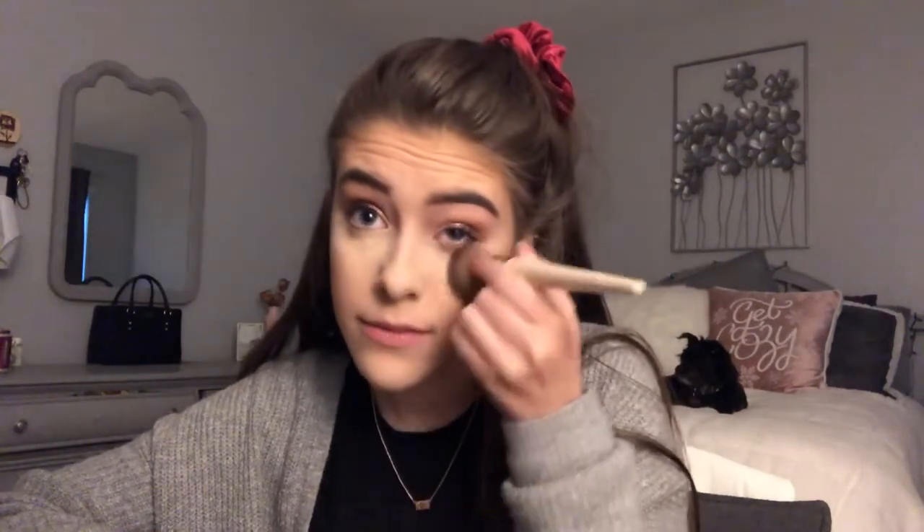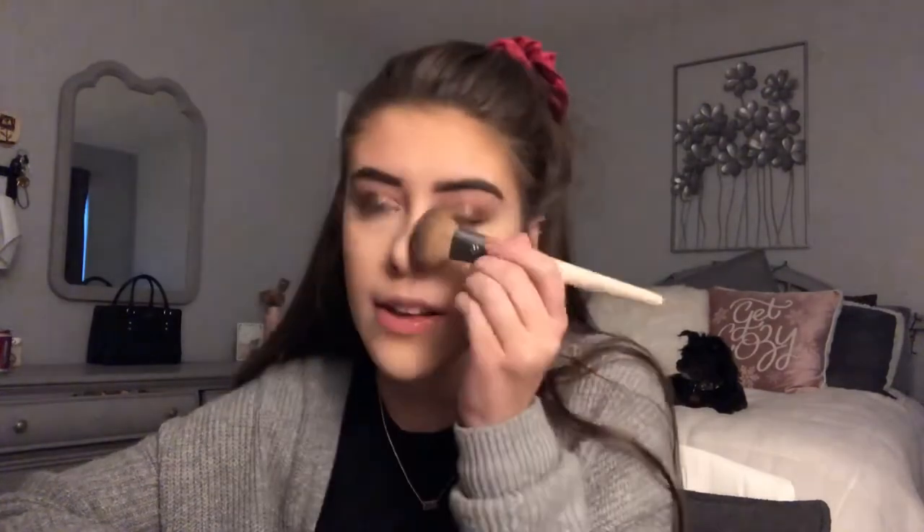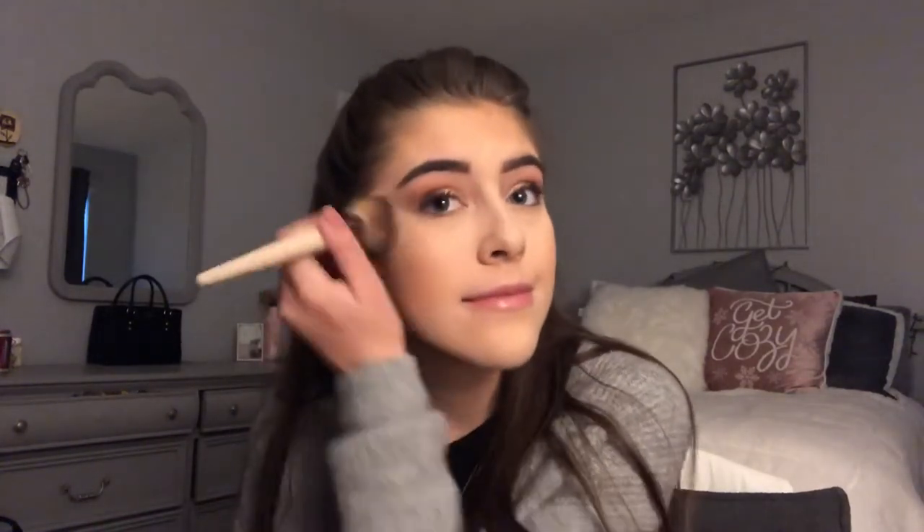Now I'm going to wipe away the powder underneath my eyes. The point of baking is to help your under eyes not crease, to brighten up your face, and to set everything better right there. The blush I'm using is the Burt's Bees blush in Toasted Cinnamon. I just take a tiny bit, tap my brush in there, tap off the excess, smile a little, and put it right on the apples of my cheeks and push it backwards. That's all I do for blush.